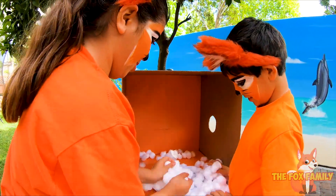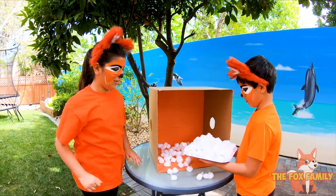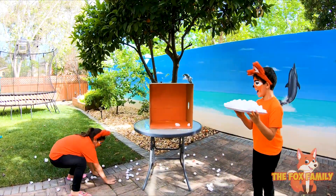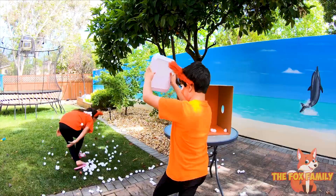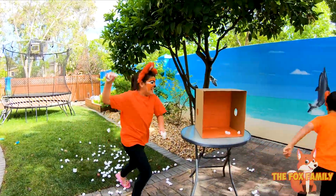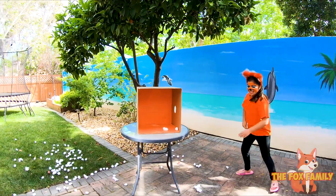Oh, this is so cool. Okay Flash, that's enough. Battle! Ha ha ha! No! I won! No, you didn't! Take that.